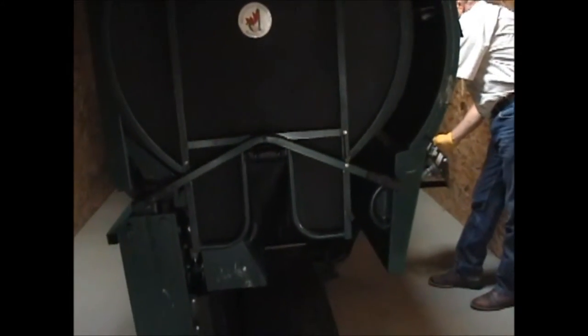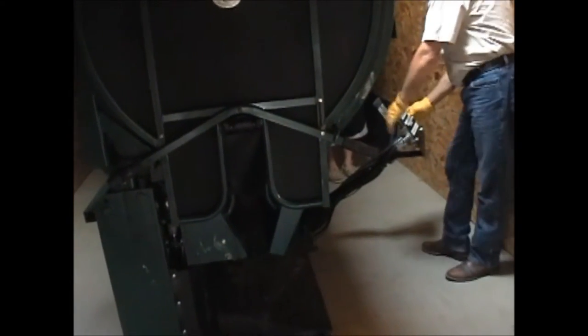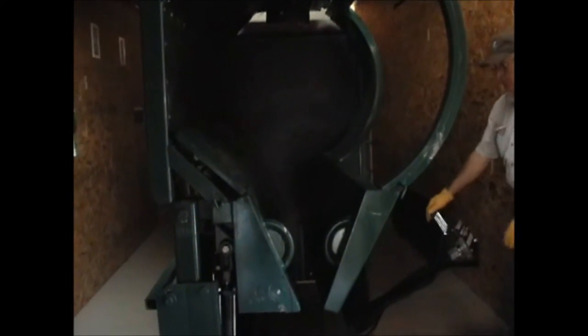Now let's say that was a buck instead of a doe — we'd basically go the same process. We'd adjust the chute, make sure the floor is up, bring the deer in at the right height. Bucks are a little bigger so you can adjust accordingly. The key difference is: when the deer comes close to the front and the chute operator drops the floor, the head man automatically grabs the buck's antlers and folds down on them while the chute operator clamps down. To release it, you let them out the same way.